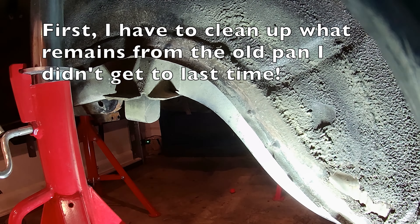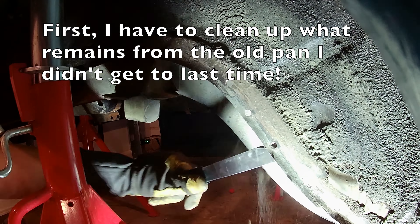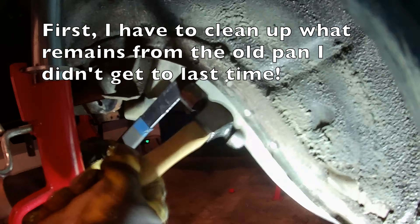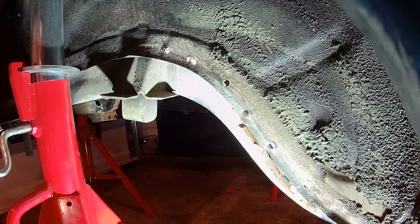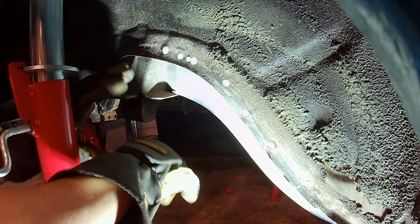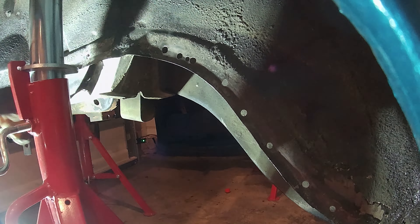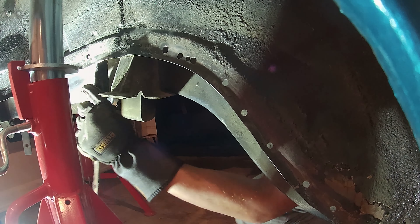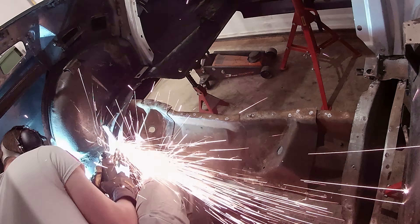I went ahead and drilled the holes from the outside in, so inside the wheel well, just because of ease of access. Once this is all back in, I'll weld back through from the wheel well side — it'll be a lot easier, I won't have the frame rail in the way. That lets me just drill the holes out completely.